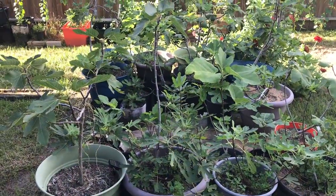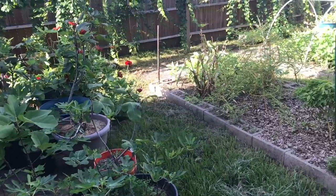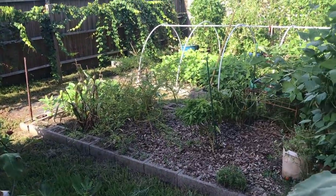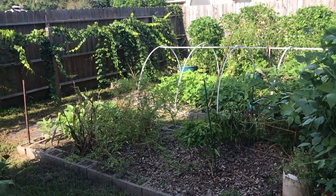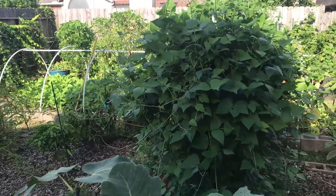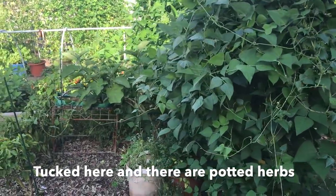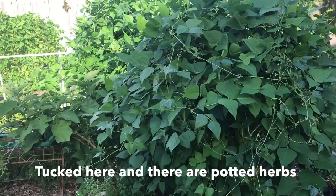It's the last day of July, so this is the end of July/August 1st video tour of my garden. I haven't been posting much lately because it's just too hot and there's not a lot growing right now. But I'll show you what is growing — the things that are growing are growing well.